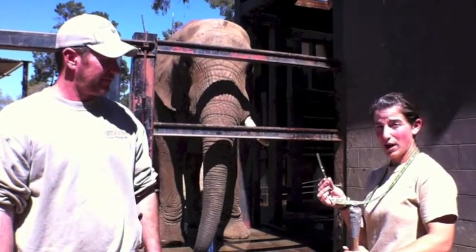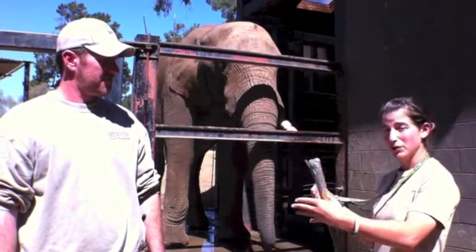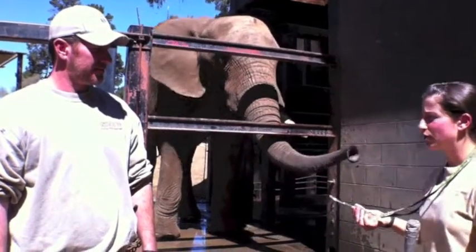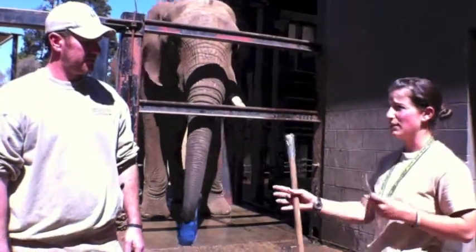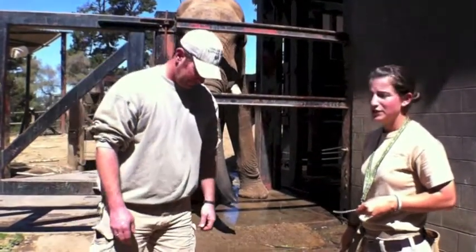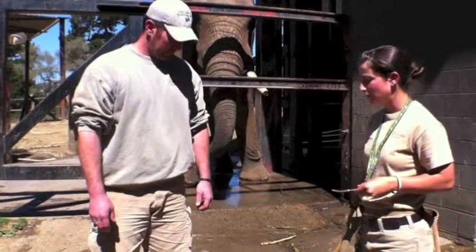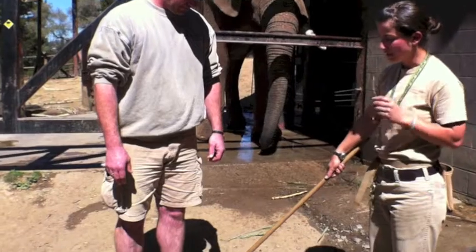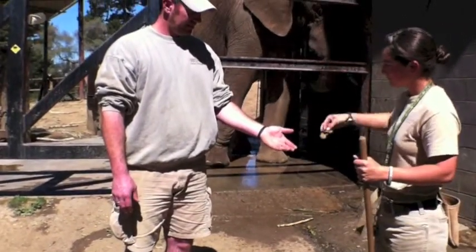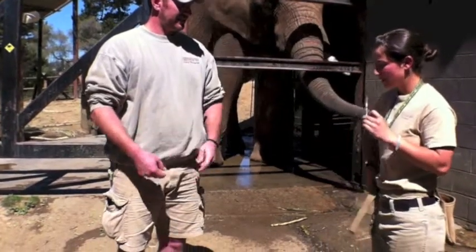The bridge is between me explaining to an elephant — Osh here — what I want him to do, and me telling him 'yes, that's it, keep going, you're doing what I want you to do.' So the way you would do that — if I was going to ask Osh for a foot behavior, Jeff's going to be my elephant here — I first need to teach him that the whistle is telling him yes and that he's going to get a treat. So I would touch the target pole to his foot and then bridge it.